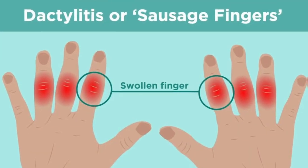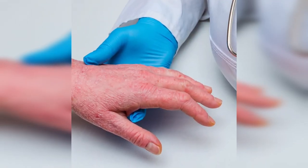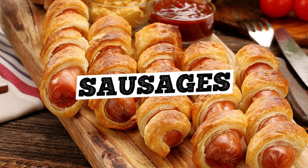Fancy sounding, right? It's a blend of the Greek words dactylos, meaning finger, and itis, representing inflammation. In simple terms, dactylitis describes a condition where fingers can swell up to resemble — you guessed it — sausages.